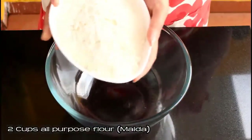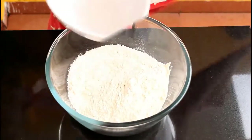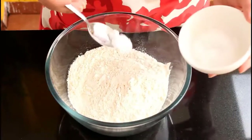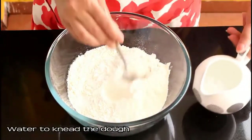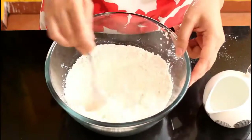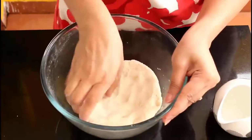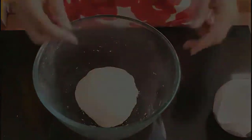We'll start with the dough. Take two cups of all purpose flour or maida in a bowl and add some salt to taste. Give this a good mix. Now add a little water at a time and make a soft smooth dough — we don't want the dough to be very stiff or very soft, just a medium soft dough is what we need. The dough is now ready. Cover this with a damp cloth and keep aside for 10 to 15 minutes.